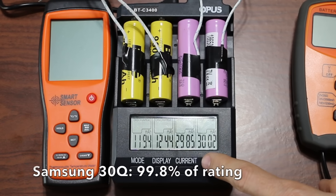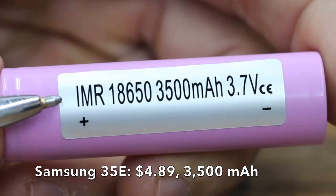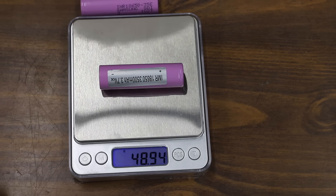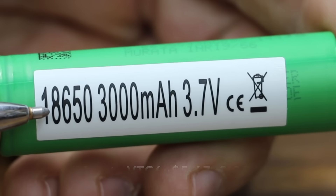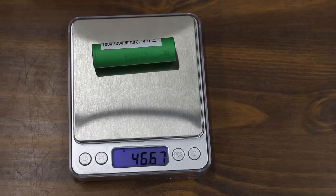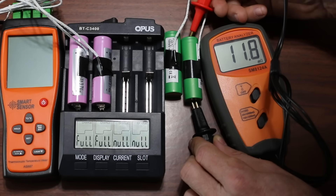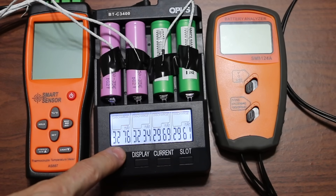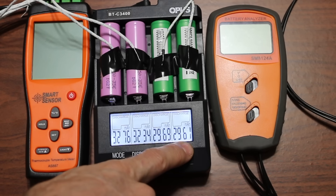The Samsung 35E costs $4.89, rated for 3,500 milliamp hours and 8 amps, made in Korea. The first battery is the heaviest yet at 48.79 grams and the second at 48.94 grams. The Sony Murata VTC6 costs $5.67, rated for 3,000 milliamp hours and 15 amps, made in Japan; the first weighs 46.65 grams and the second 46.67 grams. The Samsung 35E had an internal resistance of 18.7 and 19.1; the Sony Murata VTC6 did even better at 11.9 and 11.6. The Samsung 35E produced 3,276 and 3,234 milliamp hours, and the Sony VTC6 produced 2,969 and 2,961.